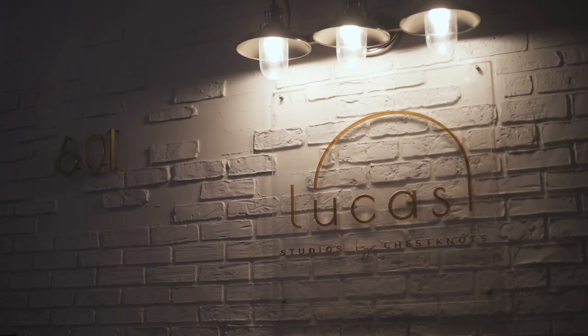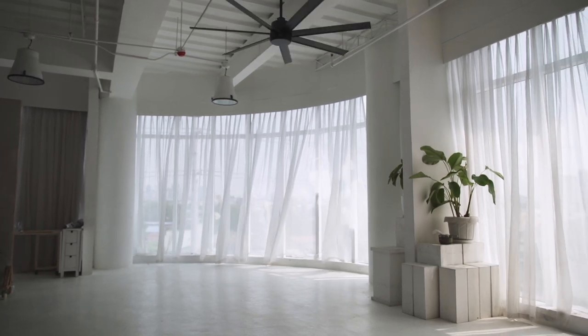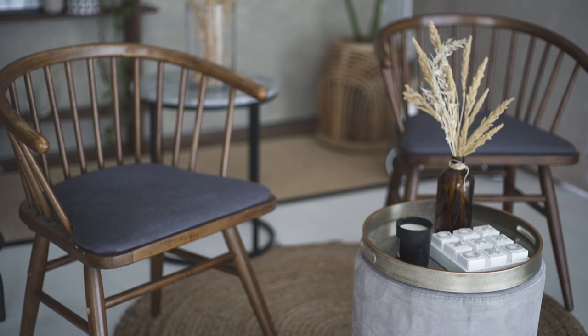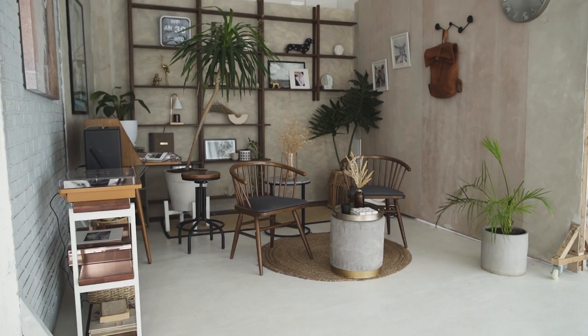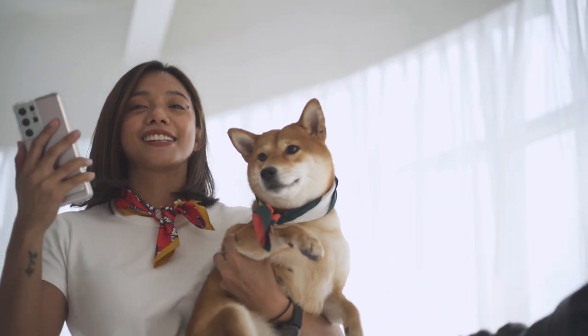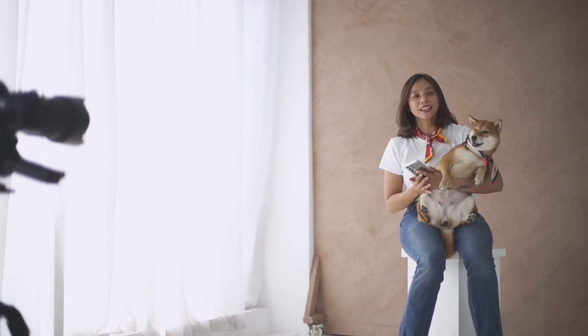We're here at the Luca Studio today. This place is so beautiful. The light coming from the windows is amazing — there's ample natural light and look at the different setups. This is like a safe haven for a lot of photographers like me. Today, I am going to try and take photos of myself using my camera's remote photography shooting feature. The good news is you guys can do it too. Most camera brands have an app, and if your phone is modern enough, you can easily connect it to your camera and use your phone to take photos of yourself.